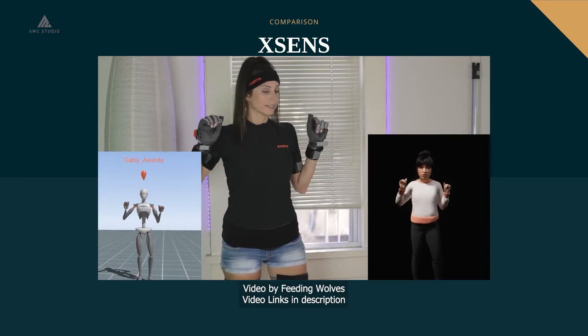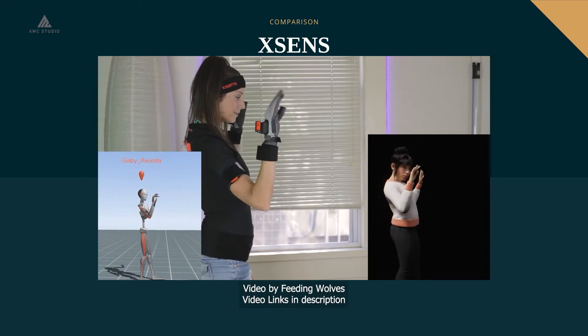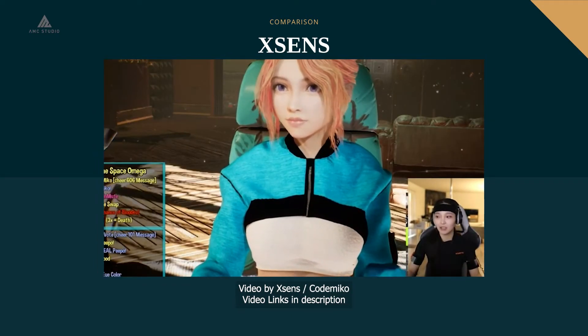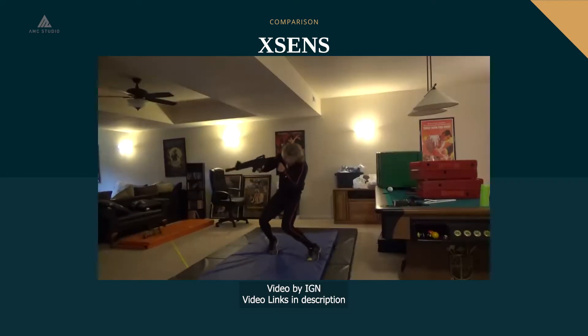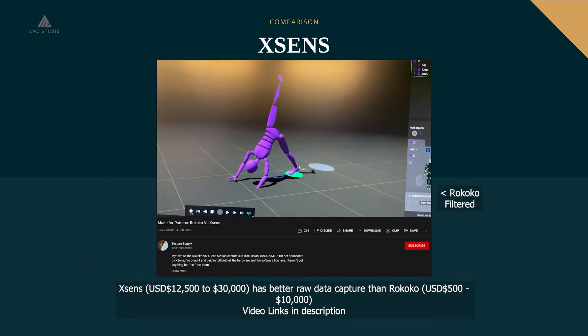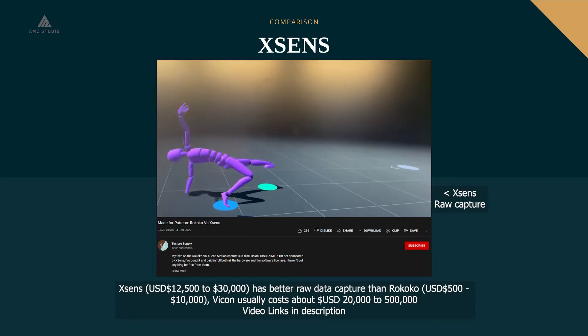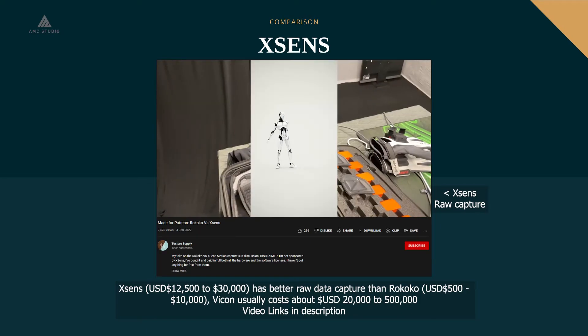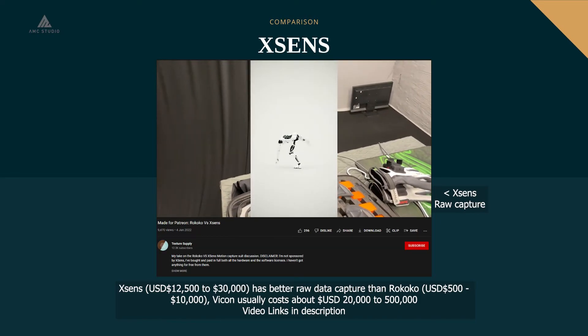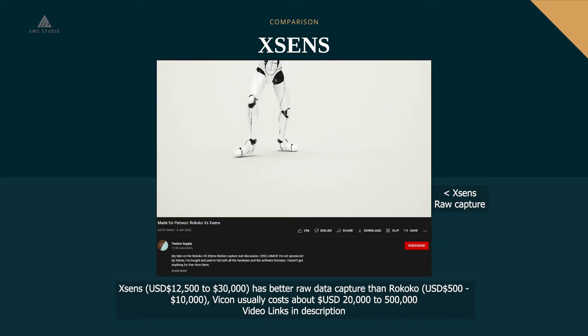Aside from Rococo and Vicon, there is also a suit known as Xsense. Xsense is used in many projects, such as by streamer CodeMiko for virtual streaming and the developers of Call of Duty Cold War. In a YouTube video by Texture Supply, results with Rococo were not as accurate as with the Xsense, with the Xsense feed being super accurate without needing much cleanup. However, there is a big price difference — Xsense ranges from $12,000 to $30,000 USD compared to Rococo's $500 to $10,000 USD.